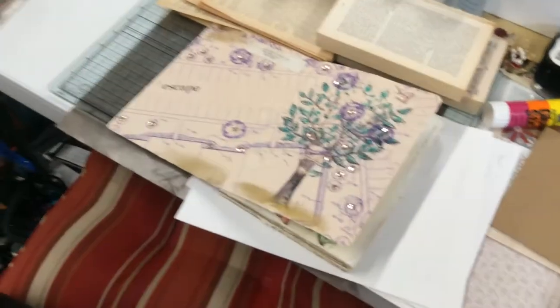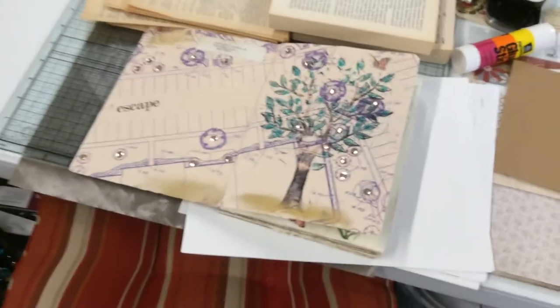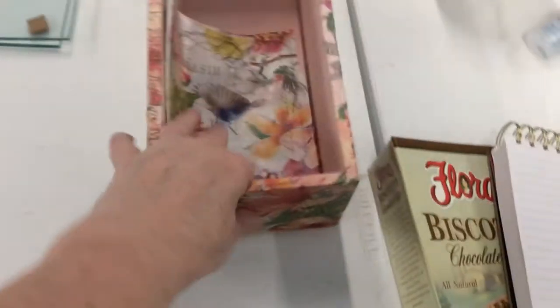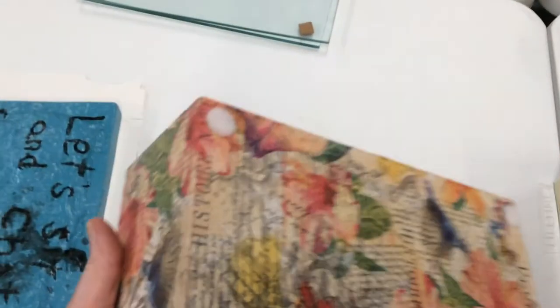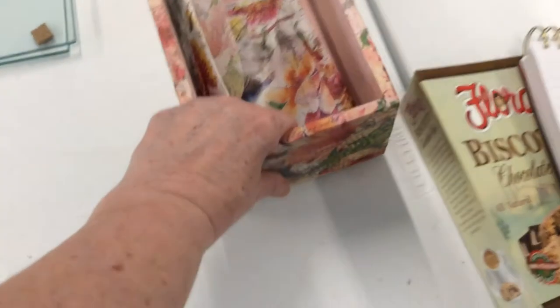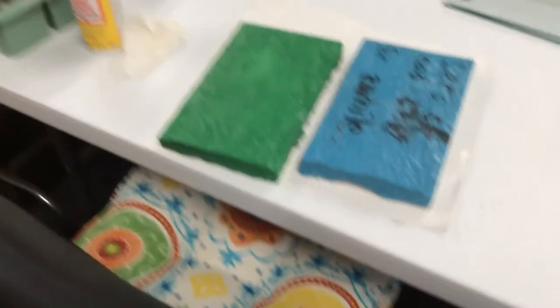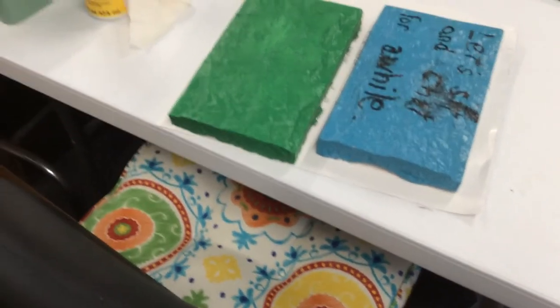This is just kind of my staging area right now. I haven't really sat down and done anything in my collage book since the last video — maybe just a couple of pages. I did get the little wooden box all finished. I just put some velcro feet on it — the soft side of the dots — so that maybe things won't get knocked off.